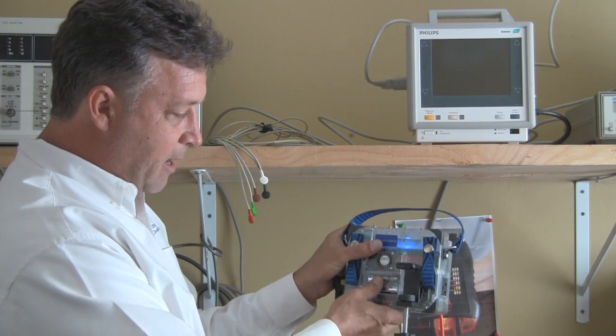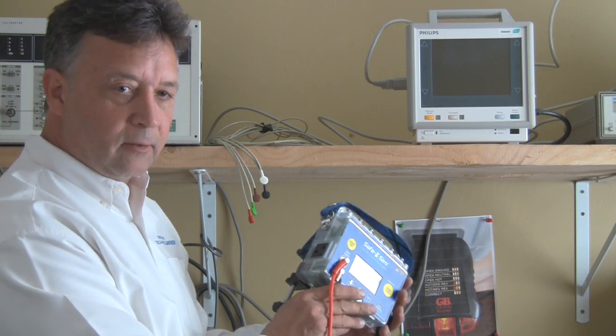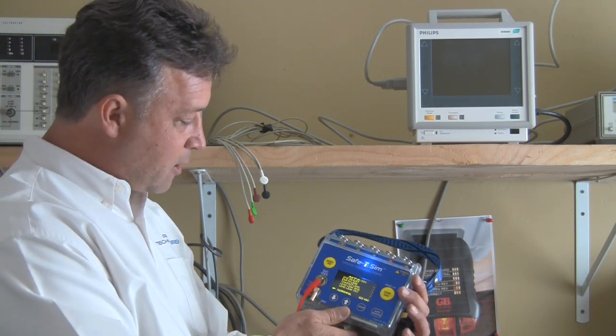It can run on AA batteries, particularly for simulation, but also for ease of testing so when you go from room to room you can stay on the same screen in between electrical safety tests as well.